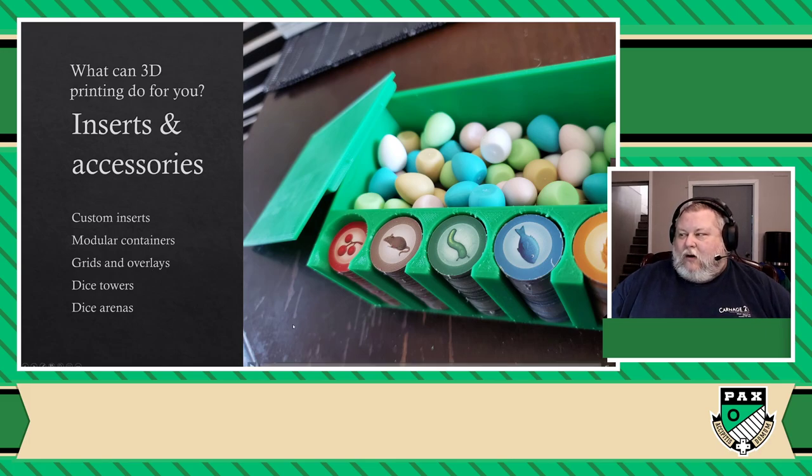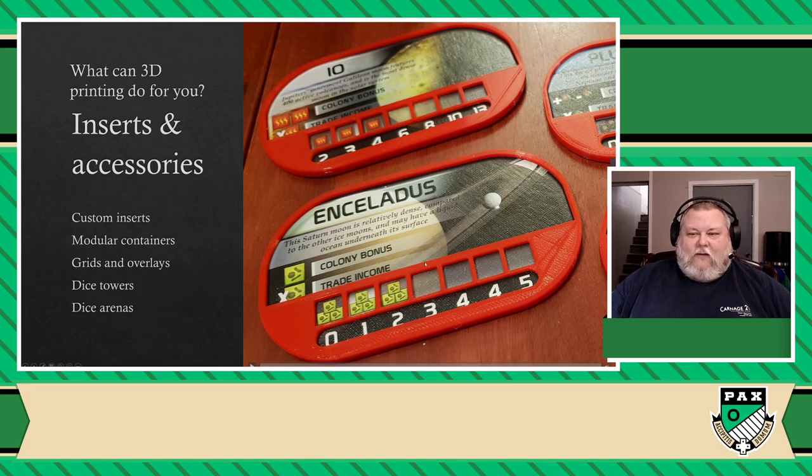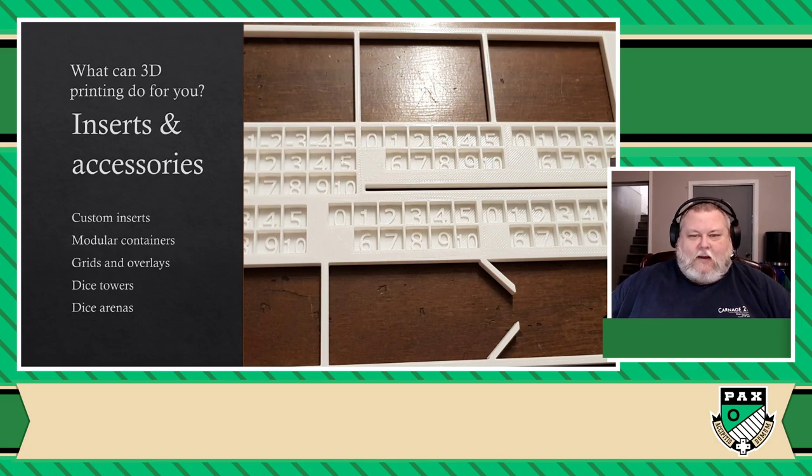There are inserts for almost anything I can think of. And the crazy part is, this insert — if I would have bought it from a third-party company, it would have been easily $20 to $30, almost the price of the game. That cost me about $2 worth of material, and I printed it overnight. You can make your own custom inserts, modular containers to sort tokens, components, cubes, and money. I have a ton of them for any game that has money, like Scythe. This is one I printed for Wingspan. You can also make grids and overlays — in Terraforming Mars, you just put cubes on top of cardboard which can easily fly off, but these overlays are simply a must. Usually you'd pay upwards of $30 online for these inserts, but these cost me about $0.25 to make each.